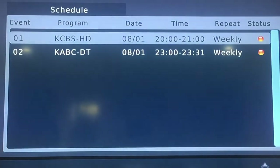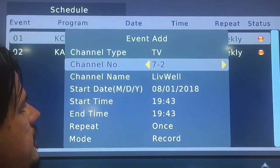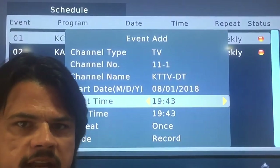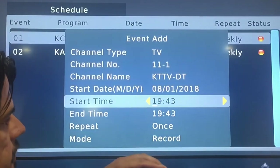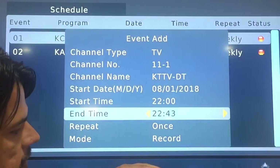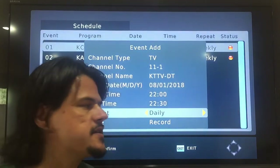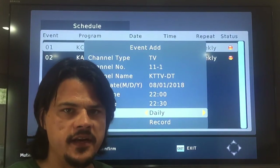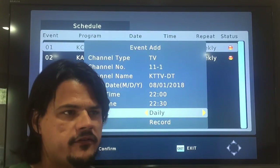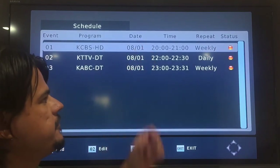Let's add another instance — say you want to record Modern Family every day on Channel 11 Fox, KTTV, at 10 o'clock. Military time: 10 plus 12 is 22, so 2200 hours, recording to 2230. The problem is Modern Family is on Monday through Friday, but this doesn't have that setting, so it will record at 10 o'clock on Saturday and Sunday as well — whatever happens to be on Fox. That's kind of a drawback, but we can record daily.